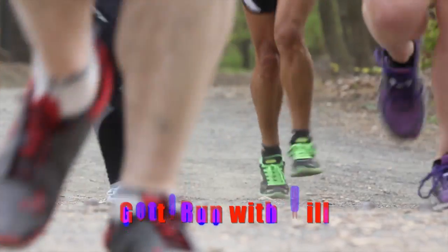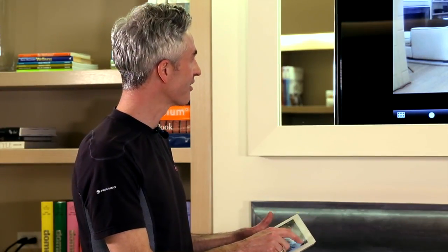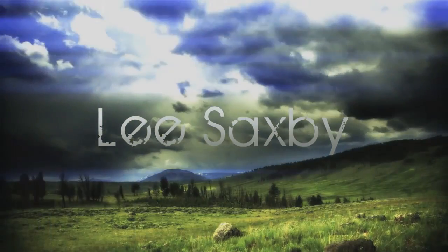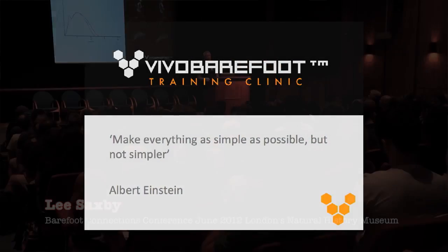Today we're in the Technogym Weldon Studio in Soho in New York. We're here to explore movement skill and to coach running technique. In order to explain movement science, Lee's a big fan of Einstein — as he says, make everything as simple as possible but not simpler. If we oversimplify things, they become untrue.